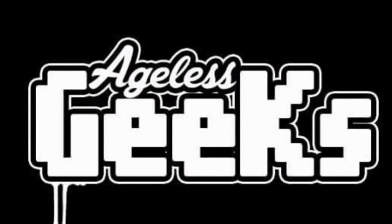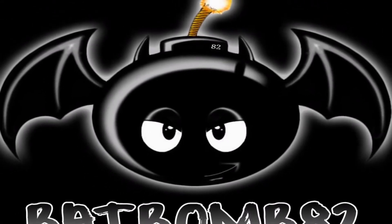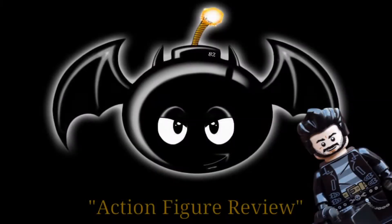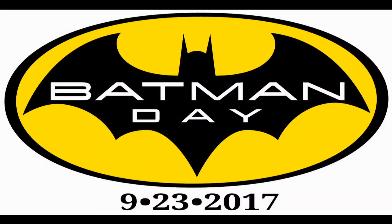This video is brought to you by Ageless Geeks. Hey, what is up guys? This is Anthony, aka Batbomb82, and it is September 23rd, 2017.